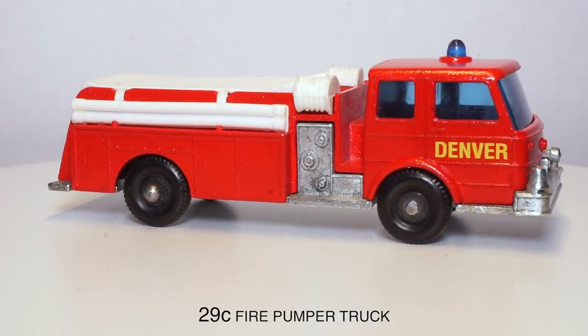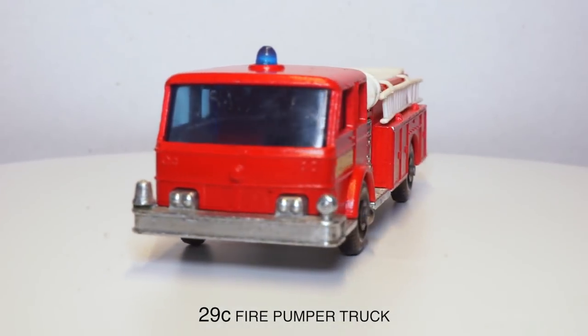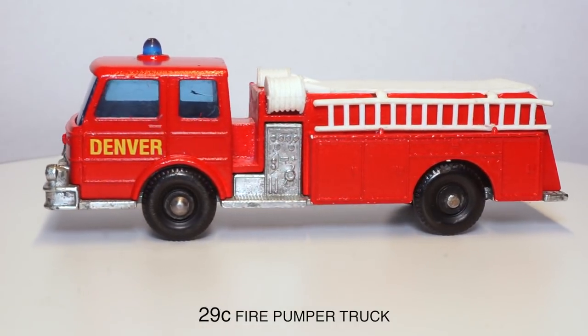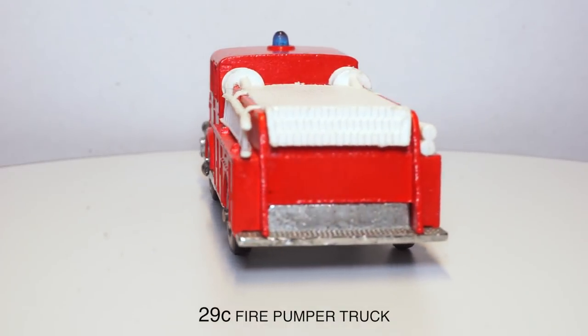And that's it. All in all I'm quite happy with the result. Thank you for watching.